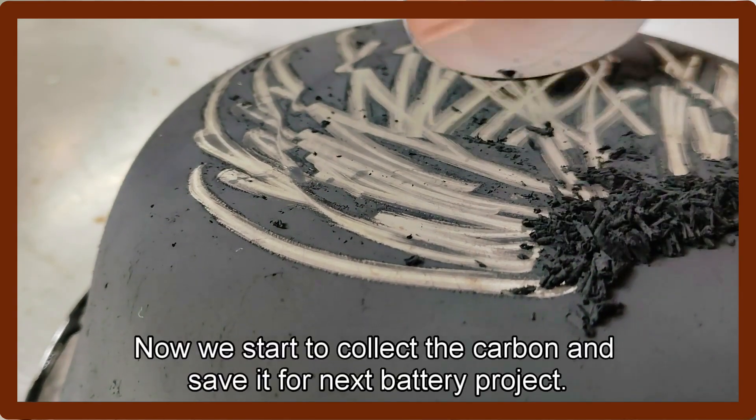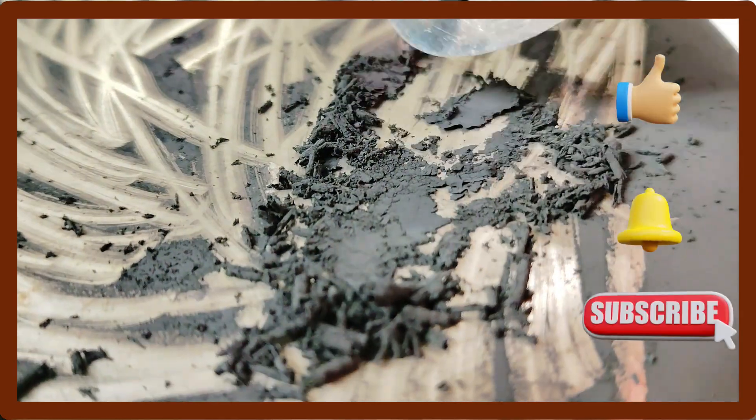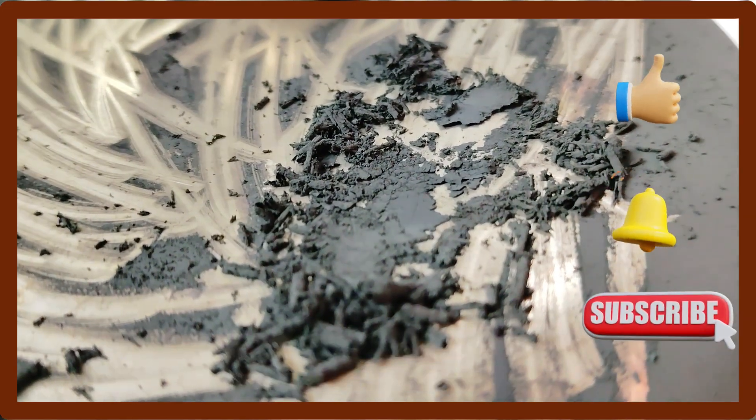Now we start to collect the carbon and save it for the next battery project. That's the end of today. Thank you for watching this demonstration. Hope you enjoy — please like and subscribe to my channel. See you again.